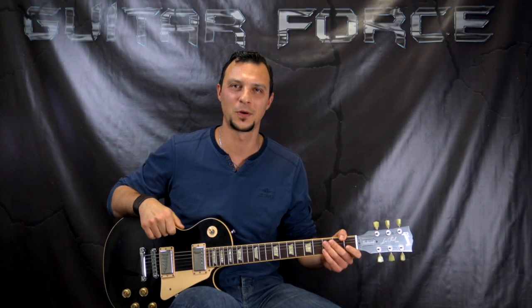What up guys, Alex here at GuitarForce.com. As you can see from the title, today we're going to take a look at A National Acrobat by Black Sabbath, and this lesson is going to be on the rhythm guitar parts only. The lesson on the solo and the ad lib guitars is going to be on a separate video, available at GuitarForce.com.